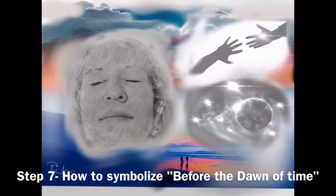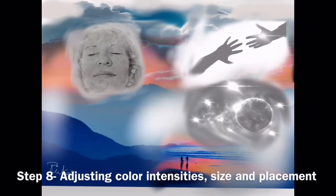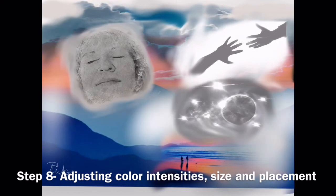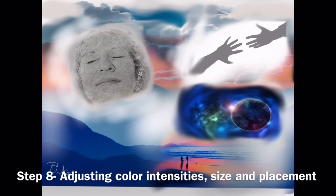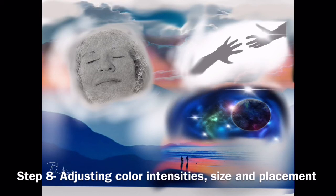Step eight: I'm adjusting the intensities of the color, size, and placement of different elements in the picture. I've grayed out some areas, and now the galaxy — I made that darker and brighter. Softening the edges again.